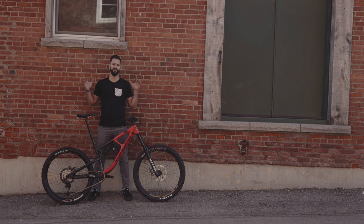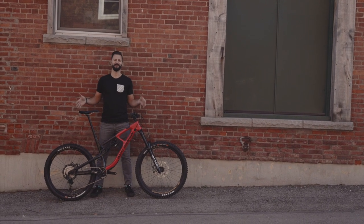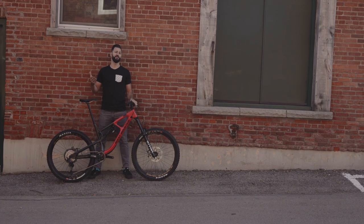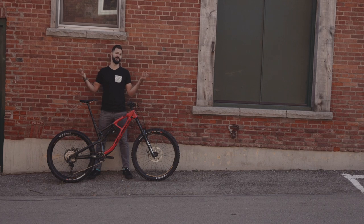So that about wraps it up, guys — the 2020 Rocky Mountain Slayer C70 27.5. Please give this video a like, subscribe to our page, and make sure you turn on notifications so you know when the next video is up. Thanks for joining us.